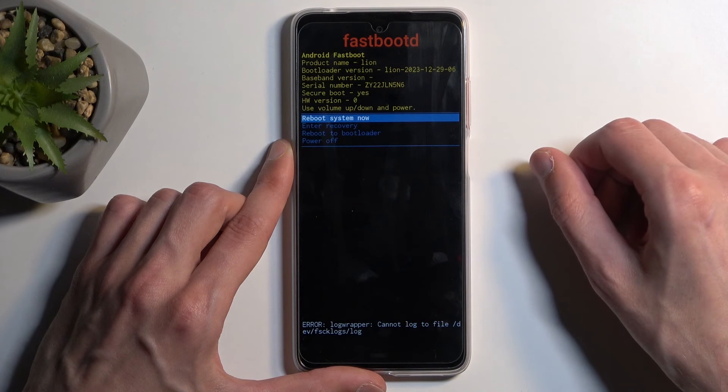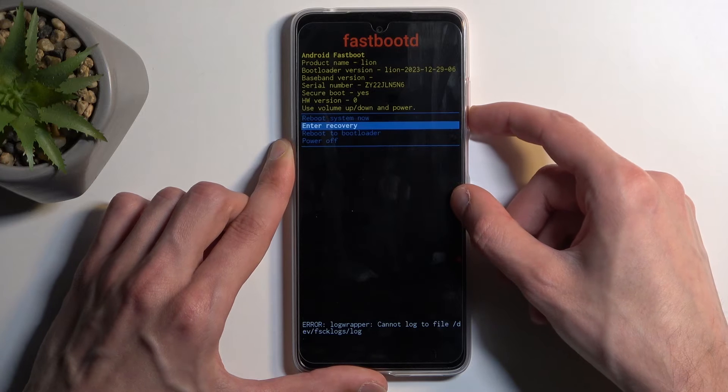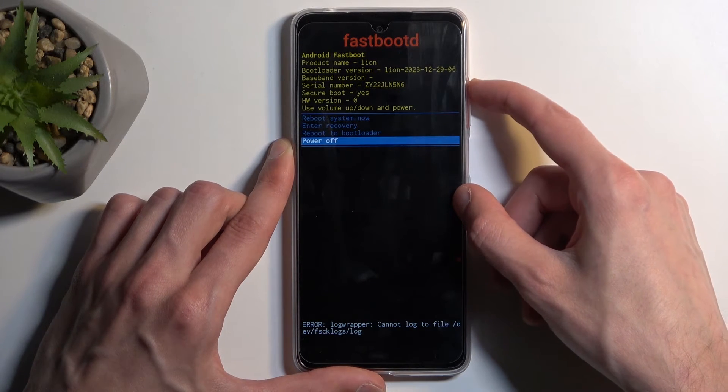And as you can see, this takes us to the fastboot mode. In here we have a couple of options: reboot system now, which takes us back to Android; recovery mode; bootloader; and power off.